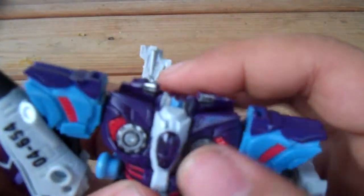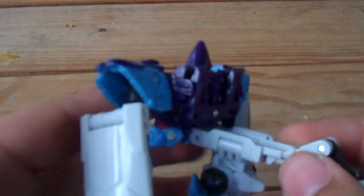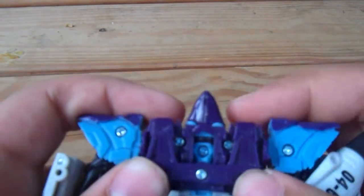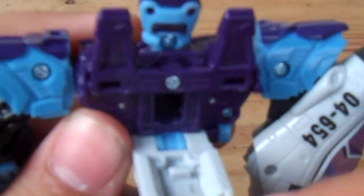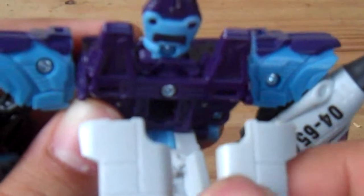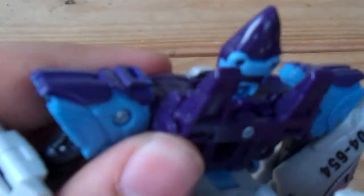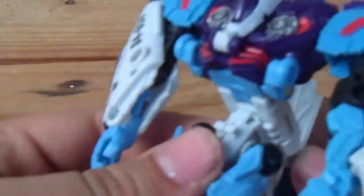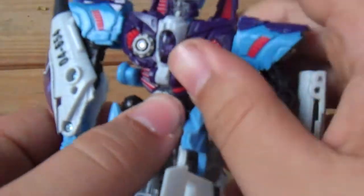There we go — nice. Zoom in: take the top of the head, unsplit it, and turn it around. Push it right up. There are two tabs right here. Wait — I skipped a step. First take the torso and flip it down. Sorry about that.